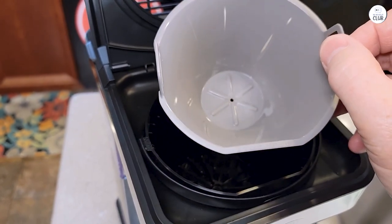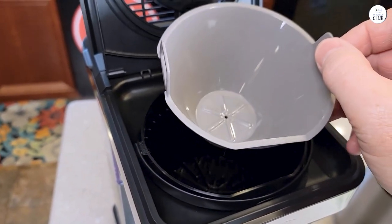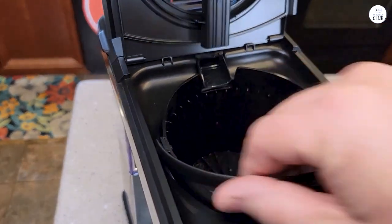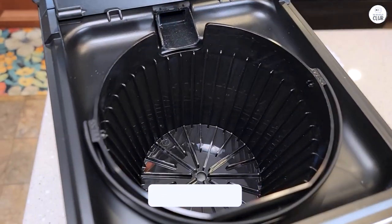The adjustable well cover is handy too, making it easy to switch between small mugs and taller travel mugs. And when it comes to cleaning, the cleaning mode is really simple to use.